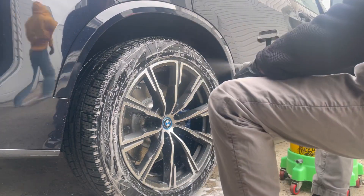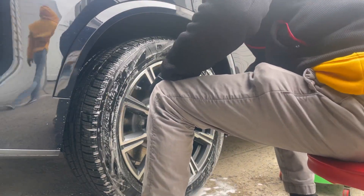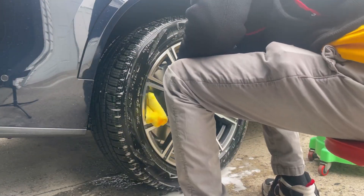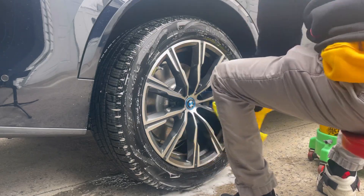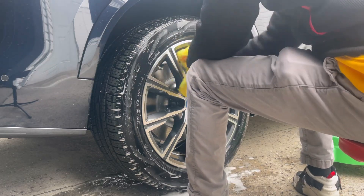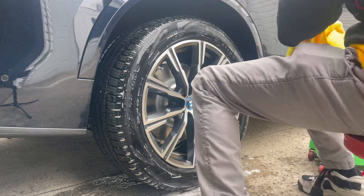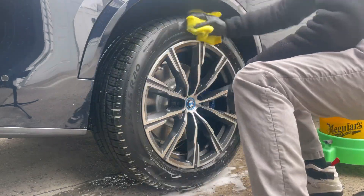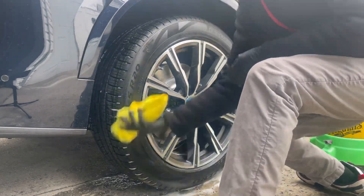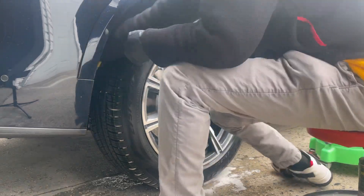After cleaning the face of the rims and inside the wheel wells, I use rinseless wash to neutralize the All Clean so it doesn't continue cleaning and removes that extra residue an all-purpose cleaner leaves behind. Then I use a throwaway microfiber towel — I like the Kirkland microfiber towels — and wipe down all the dirt and grime from the wheels and tires.